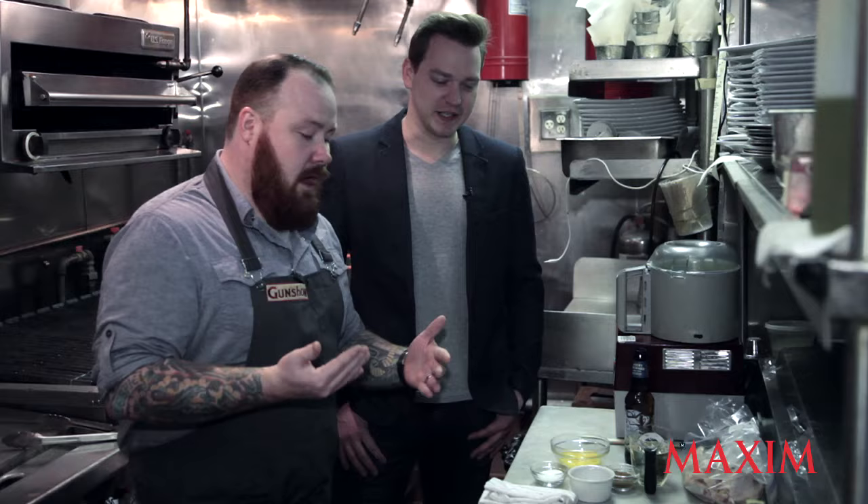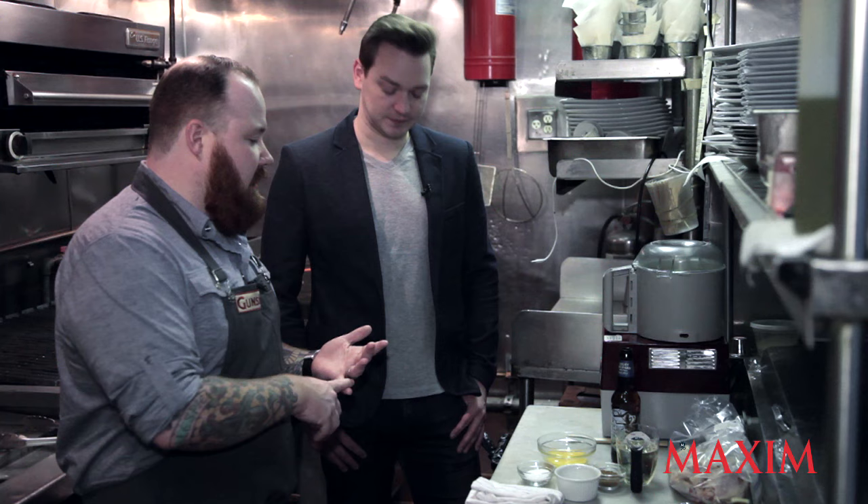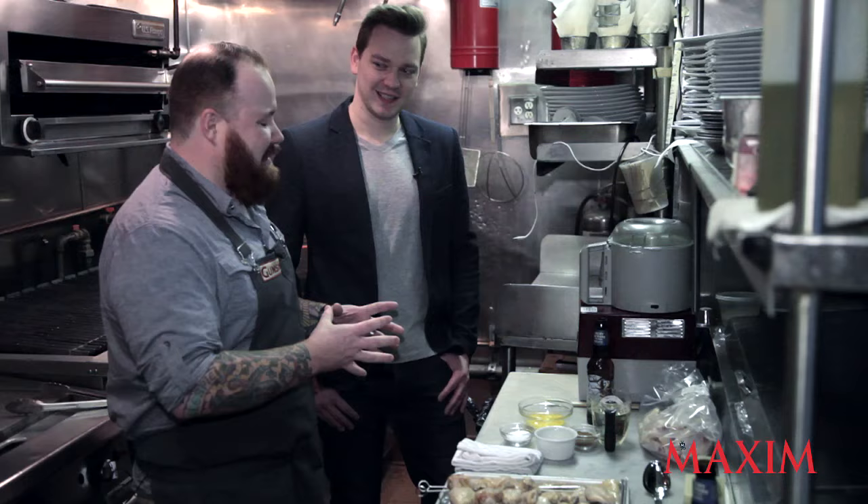Churrasco chicken wings — churrasco, churrascaria, like the Brazilian steakhouse. I wanted to take that same idea and apply it to chicken wings, because chicken wings are all-American. And I wanted to incorporate another all-American ingredient: hard cider. This marinade's a little weird in that we're gonna use eggs to marinate chicken. You're cooking the animal in its own children.